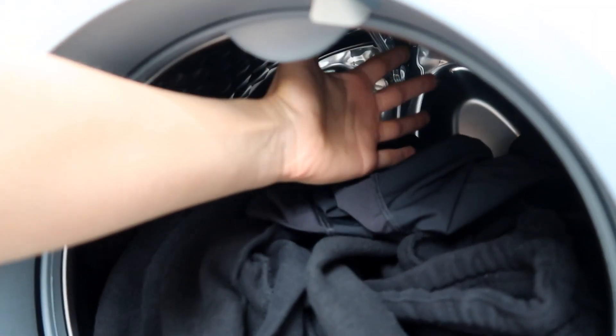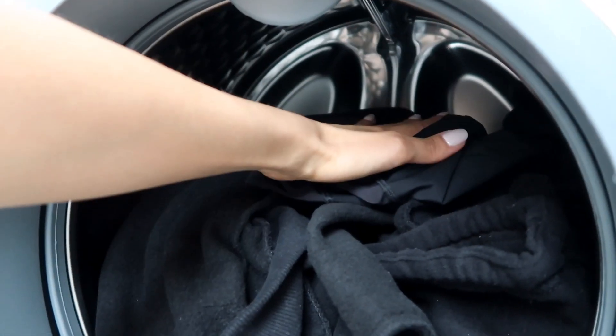A quick tip when it comes to washing your clothes is to not overload your washing machine. You want to make sure you can still put your hand in there — there should be about a palm's distance between the top of the clothes and the top of the machine. If it's too full, your clothes are probably not going to get washed properly, so definitely make sure you're not overloading.